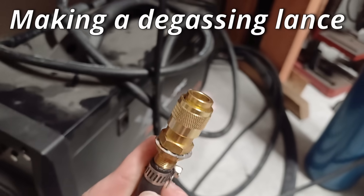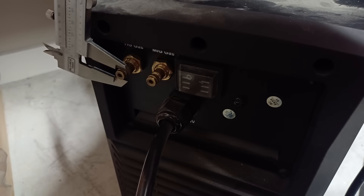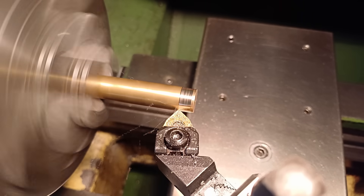This is the argon bottle fitting and I'm going to have to make one of these male fittings to attach it to the degassing lance, which means turning some brass on the lathe.